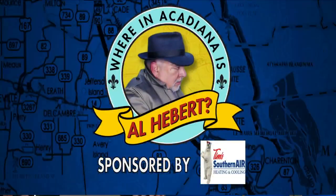Where in Acadiana is Al Hebert? The search for Al Hebert continues — we found him, though.